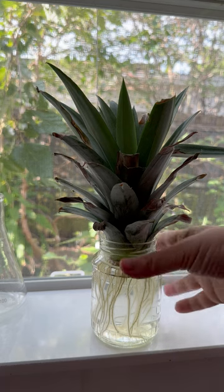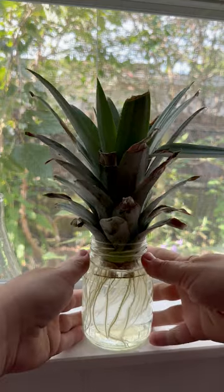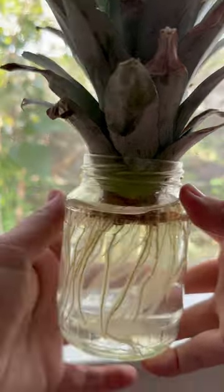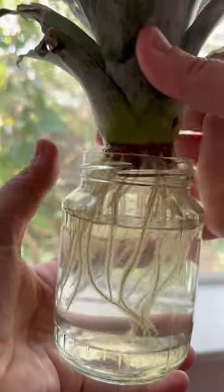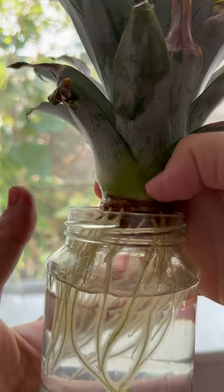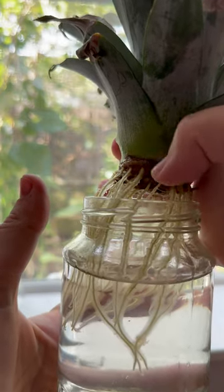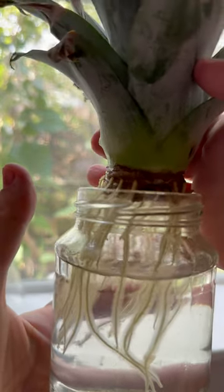Whenever I try to root my pineapple tops, I make sure that the green part is not touching the water. So if you look here, I don't want any of this in the water because it will rot. You just want this part to be in the water — that's where the roots are going to come from.